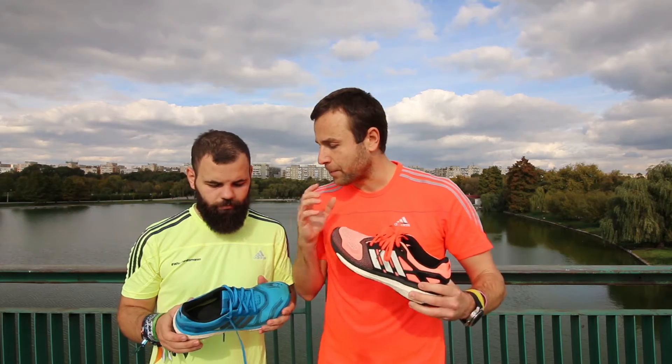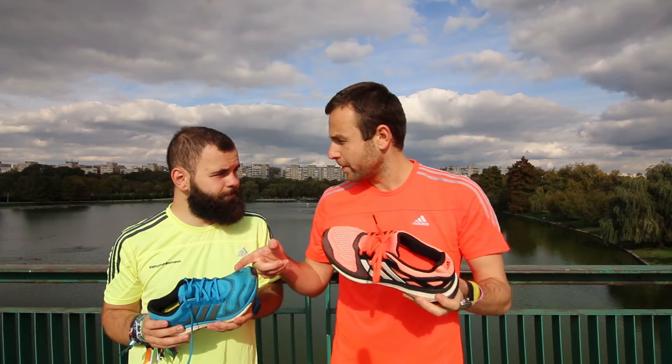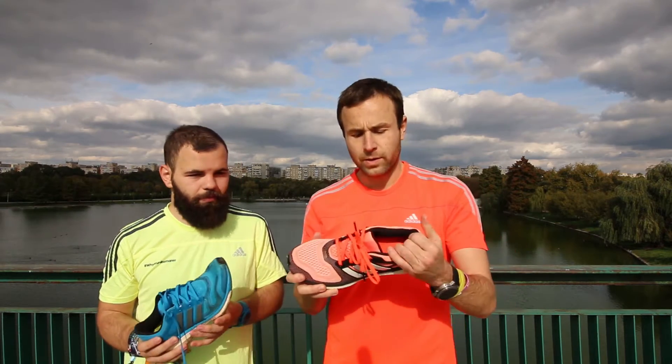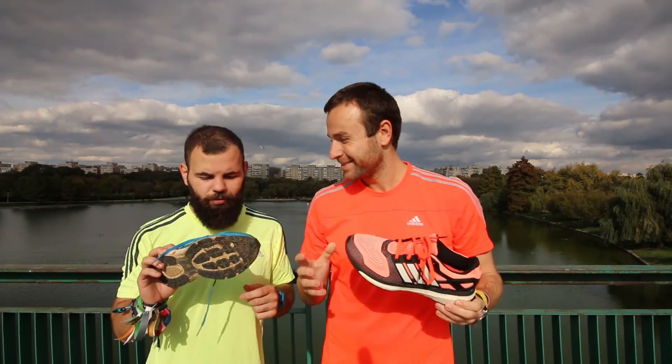Alin, how did you feel about the upper and Boost technology of the Adidas Energy Boost? This was my first contact with Boost technology and I admit I was really impressed by the energy return you receive. I did my marathon training and a lot of half marathons with this shoe, including the last one in Bucharest. My best run with this shoe was on Transfagarasan — one of the best roads in the world for running, driving, and biking. The guys from Top Gear said it's one of the best roads in the world; you should definitely go for a run there when you visit Romania.